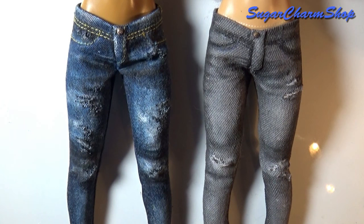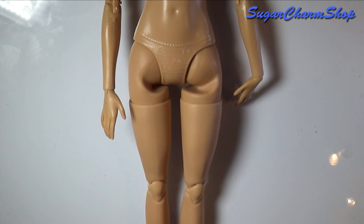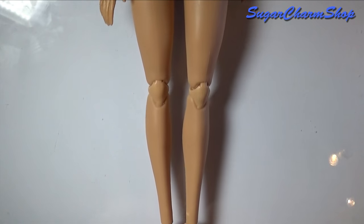You can use this technique to make jeans for basically any doll. Just make sure that if you're making them for one with wider hips or a larger butt, such as Monster High dolls, that you're using stretchy fabric.